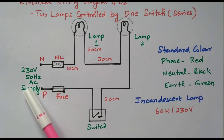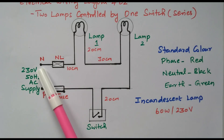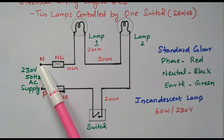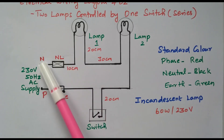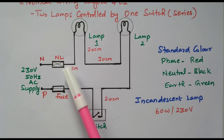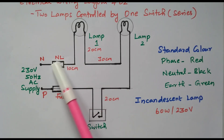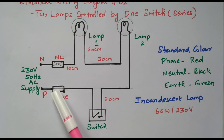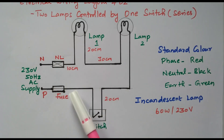This is the supply terminal. Normally the neutral is connected directly to the lamp — the neutral end is connected directly. The supply has phase and neutral; neutral is connected through the neutral link, which is what this is called. The phase is always connected through fuse and switches; the phase should not be connected directly.